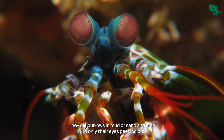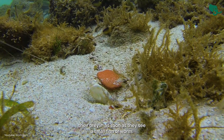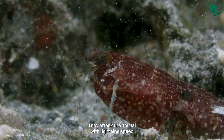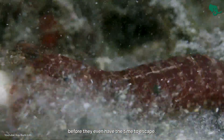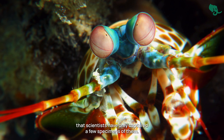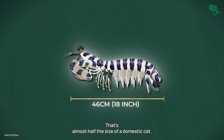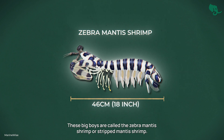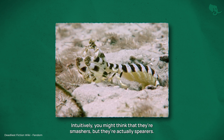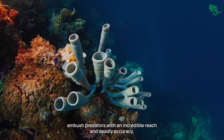These mini mantis shrimp are ambush predators. They dig burrows in mud or sand and hide with only their eyes peeking out, waiting for prey. As soon as they spot a small fish or worm, they attack with lightning speed, stabbing them before they even have time to escape. Some of these stealth hunters are so elusive that scientists have only captured a few specimens. The biggest ones reach an incredible 46 centimeters — almost half the size of a domestic cat. These are called the zebra mantis shrimp, and despite their size, they are actually spearers, hiding in long deep burrows as excellent ambush predators with incredible reach and deadly accuracy.